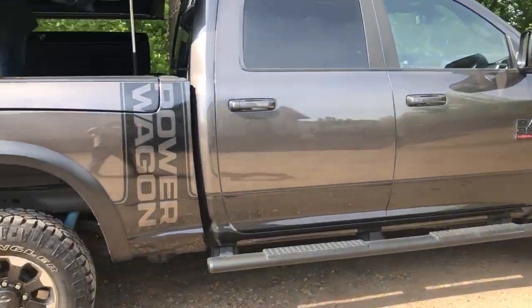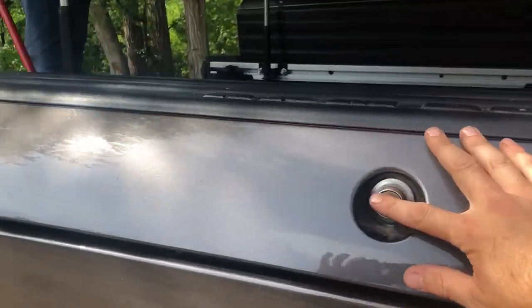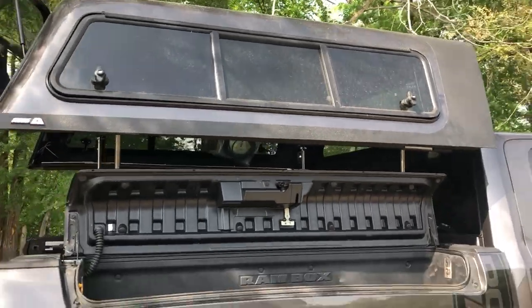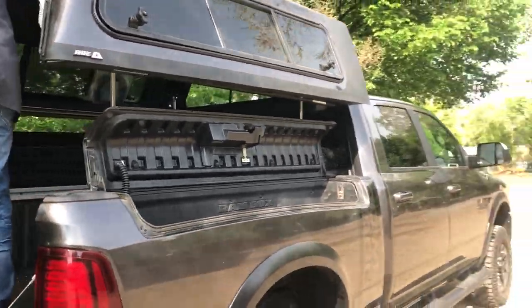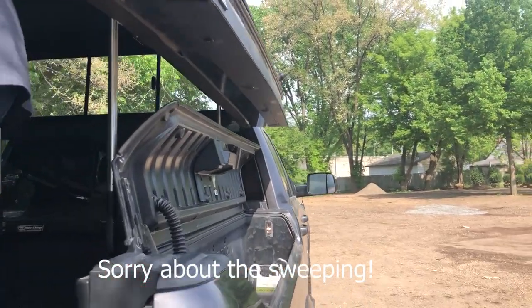So here it is, a Dodge Ram with a Ram Box. It also has a topper. We use the topper easy lift to raise the topper up. They don't make toppers for the Ram Boxes.